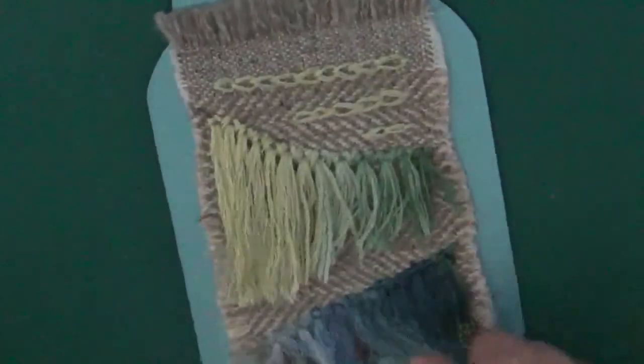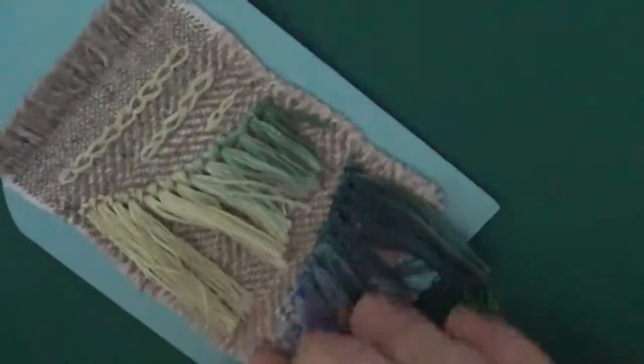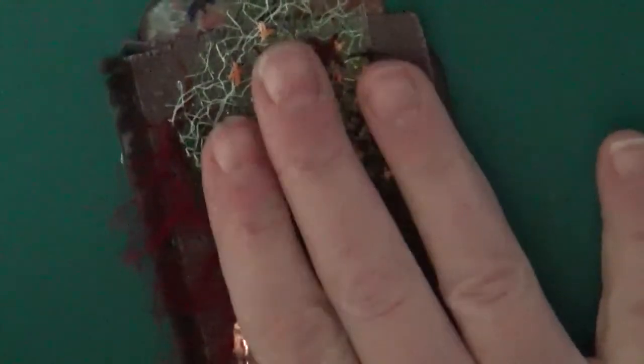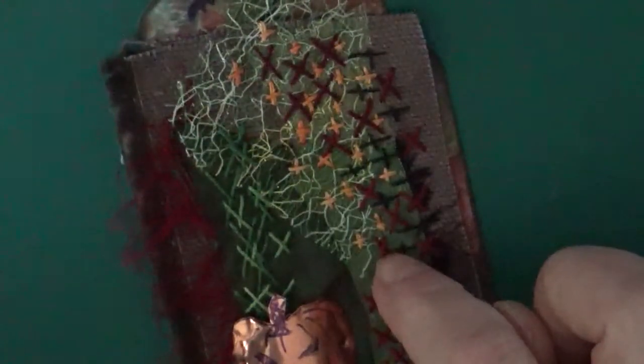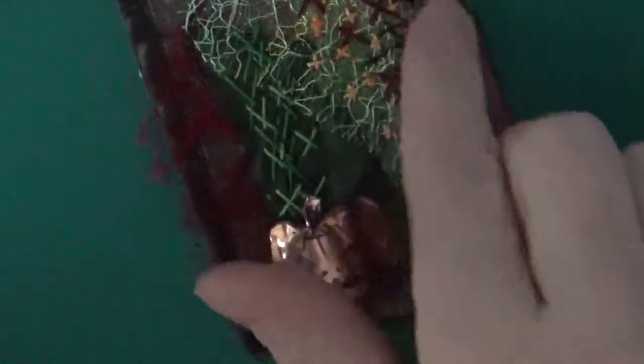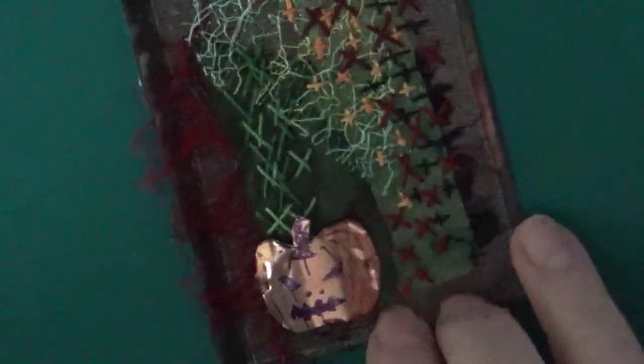This one is tassels — sewing tassels — and I rather like my colour gradient there. The next one is — well, it wasn't Halloween but it was the week of Halloween. The theme was crosses, so there are lots of crosses on there, and I've done it so it's like a magical pumpkin made out of copper, almost like a spell coming out of it.